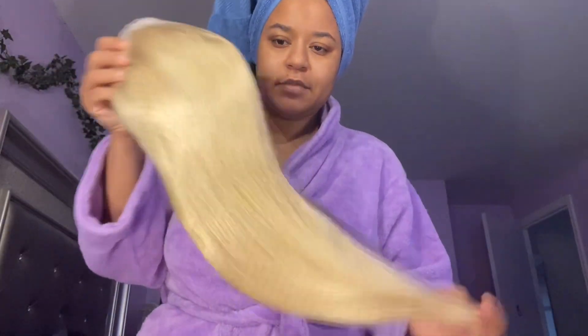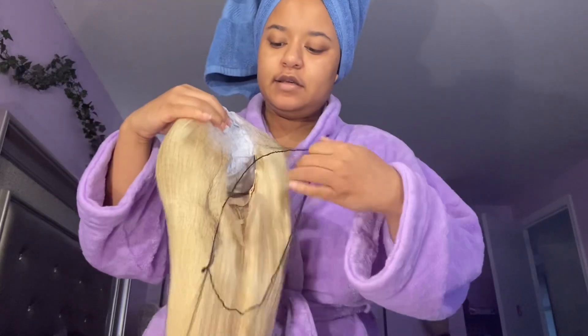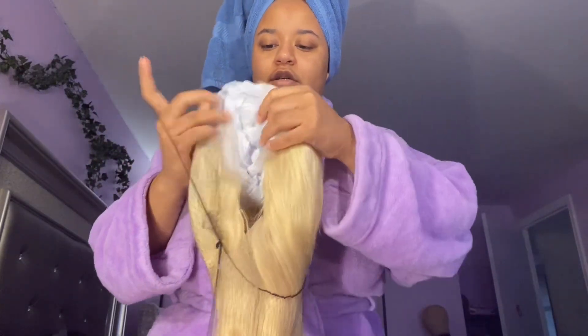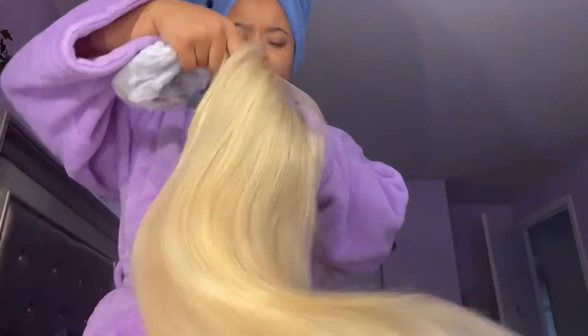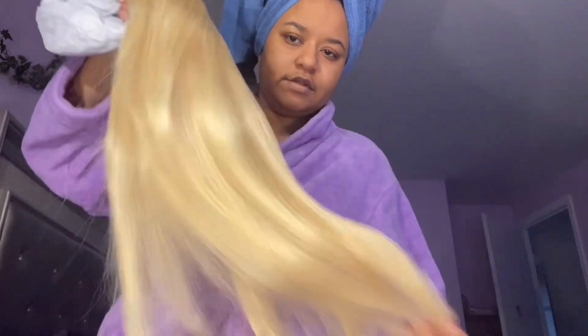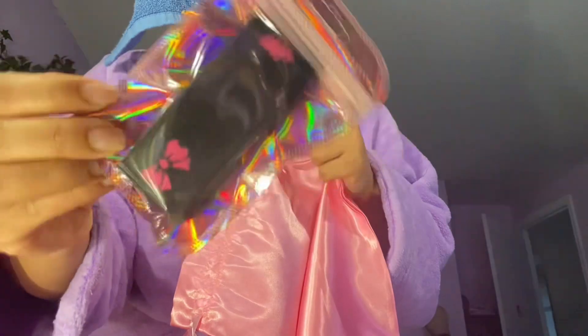I got this from Amazon, this is what it looks like in the package. It's a lace wig — I don't know exactly how many inches, maybe 22 or 24 — it's pretty long. It's cute though. They came in this pink bag with this cute little edge strap that you use.